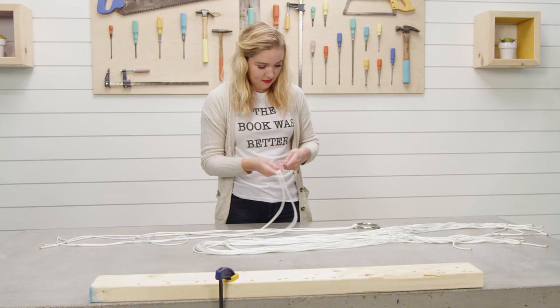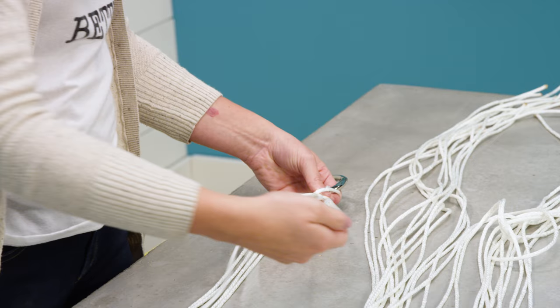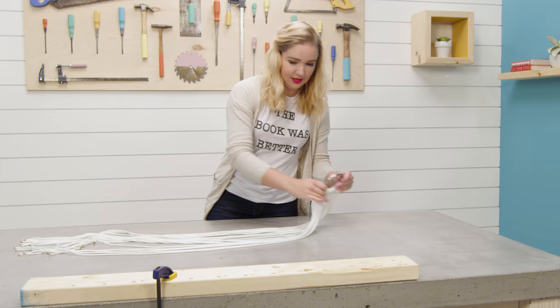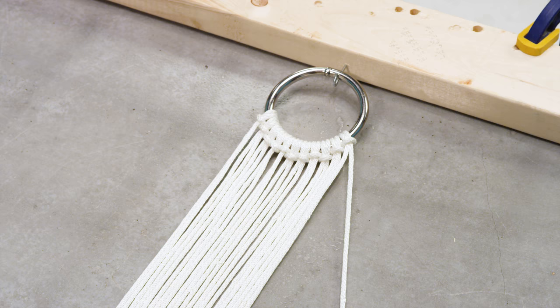Next it's time to make the knot — the V-shaped weaving that connects the frame of the hammock to the stand. It helps to anchor the ring to something as you do this. Start with your far right tail and begin weaving it through all of the other tails.